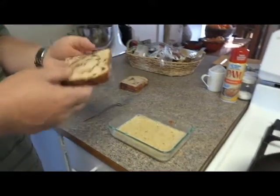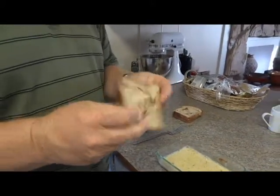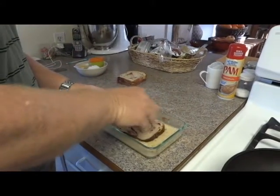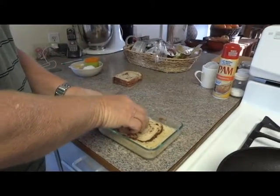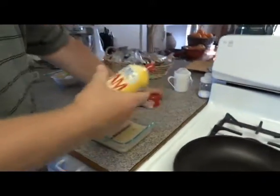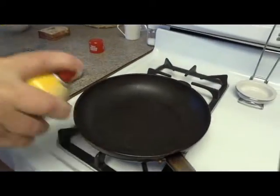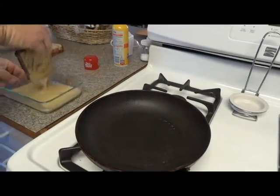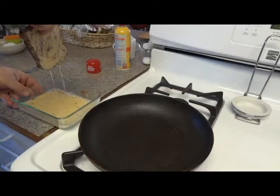Now here's the bread right here — I bought this at the store. This should be good enough to do between four to six pieces of bread. I'm just going to soak it in on this side, soak it in on that side. Then I'm going to take some Pam or cooking spray and just put it on the bottom. Let the excess drain off.